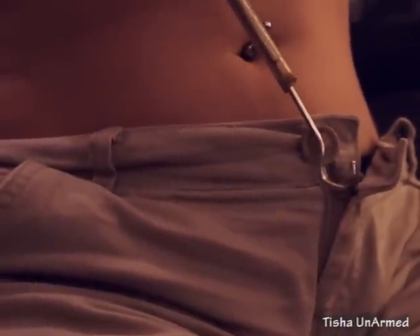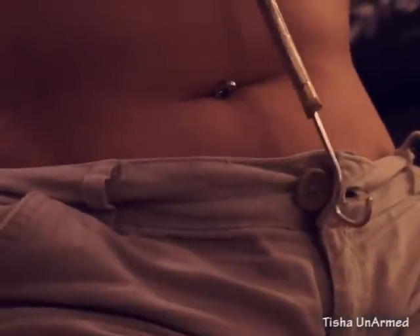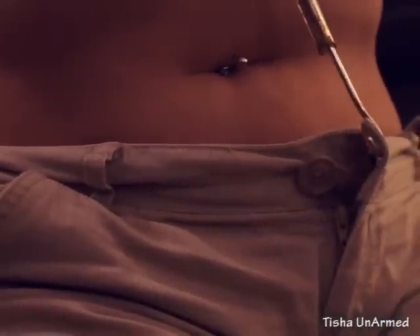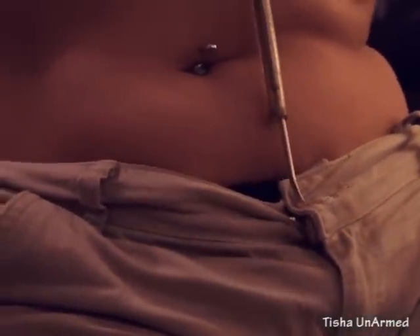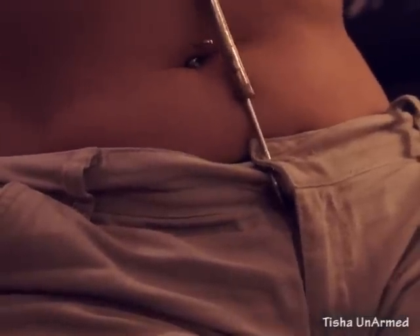Twist it to lay it back down, which I find locks the zipper so it doesn't unzip. And then put the hook into the hole of the button, get to the top of the button, swoosh it down, turn it around, and back up. That's how I get my pants on.